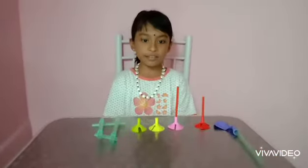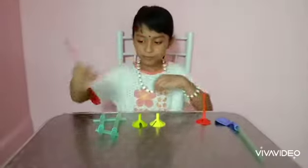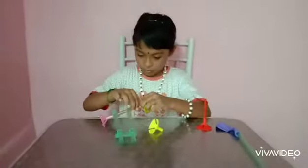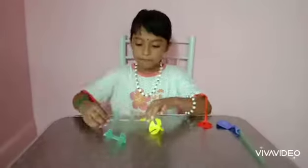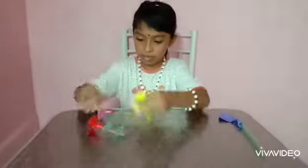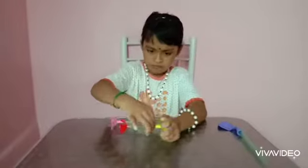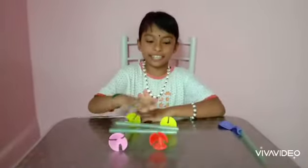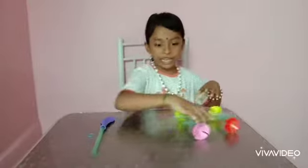Let's fix the wheel. Our wheel is ready. I have made the car body.